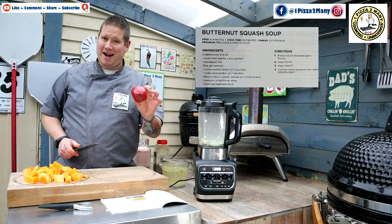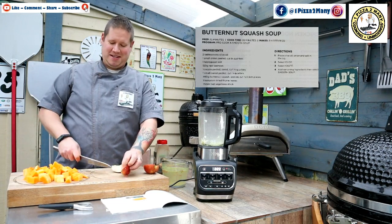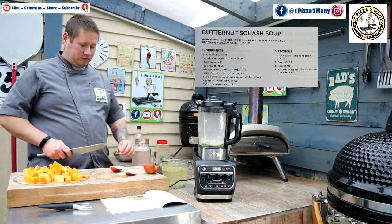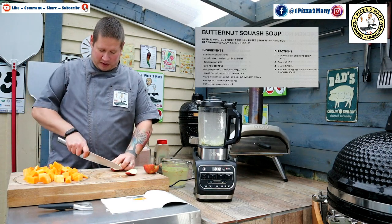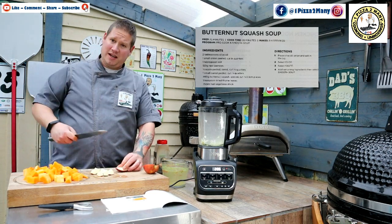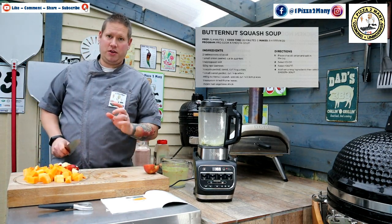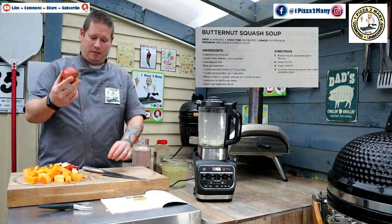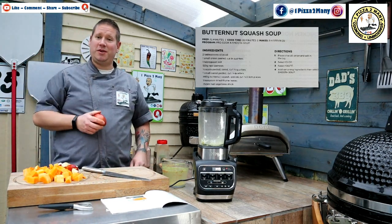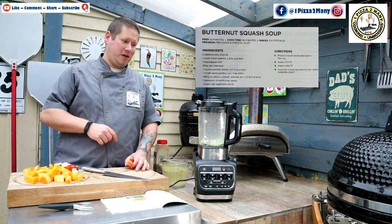Next, the recipe calls for half an apple, which is nice because you get to eat the other half as a snack. I've halved it, taken the core out, and I'm not going to peel it — leaving the peel on adds a bit of fibre. It will also add a nice sweetness, and the pectin in the apple will help with thickening the soup. Now we have the classic Ninja beep — the sauté is done, so we're going to take the lid off.